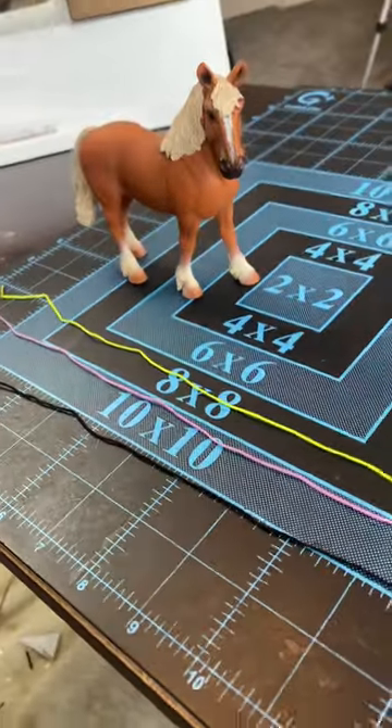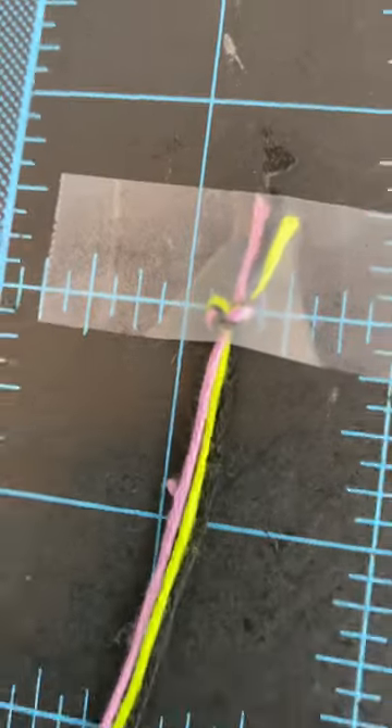I always like to give myself a little bit of wiggle room, so I cut out 15-inch strands of each. Go ahead and tie the end into a knot and tape it down.